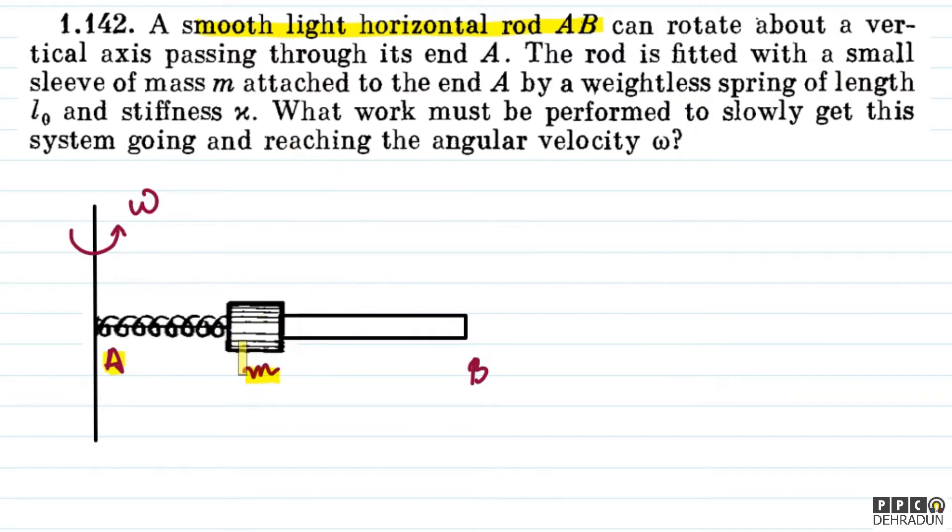And here the mass M is actually attached to end A by a weightless spring, whose natural length is L₀. And this spring's stiffness is chi. We have been asked: what work must be performed to slowly get the system going and reach the angular velocity omega?